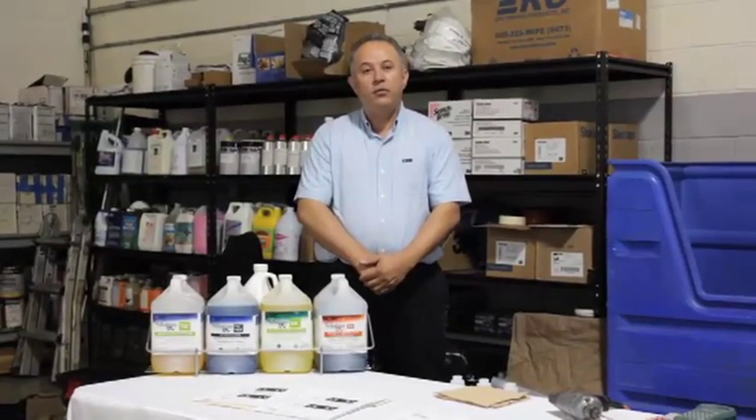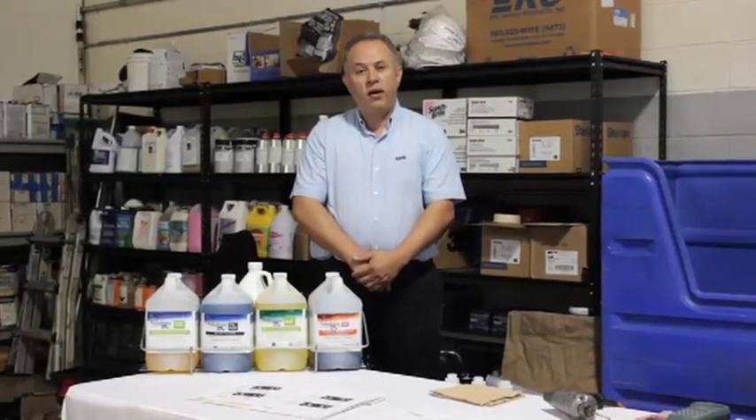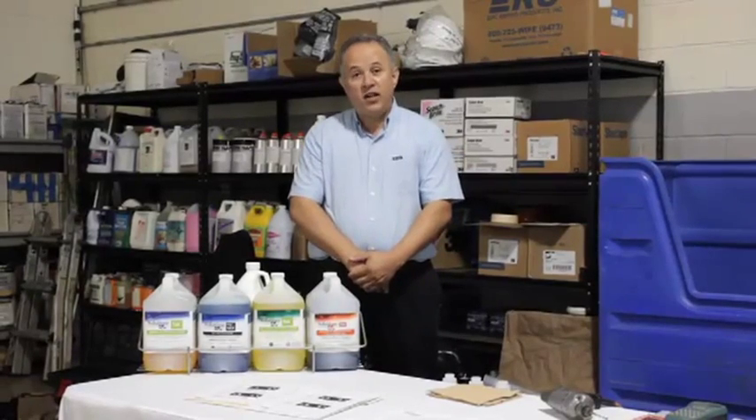Hi, this is Daniel Franco with A&A Maintenance. I'm very proud to introduce to you Mr. Mark Warner from Environmental Solutions. He's going to explain to us how to set up a command center.